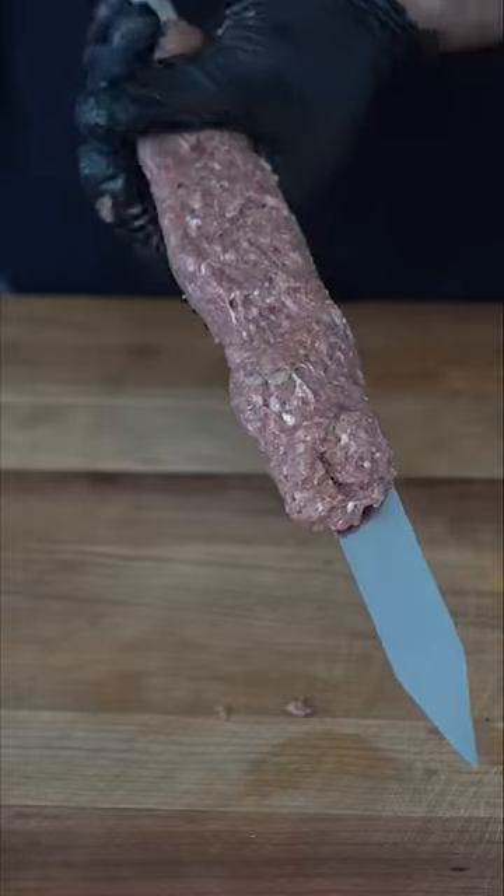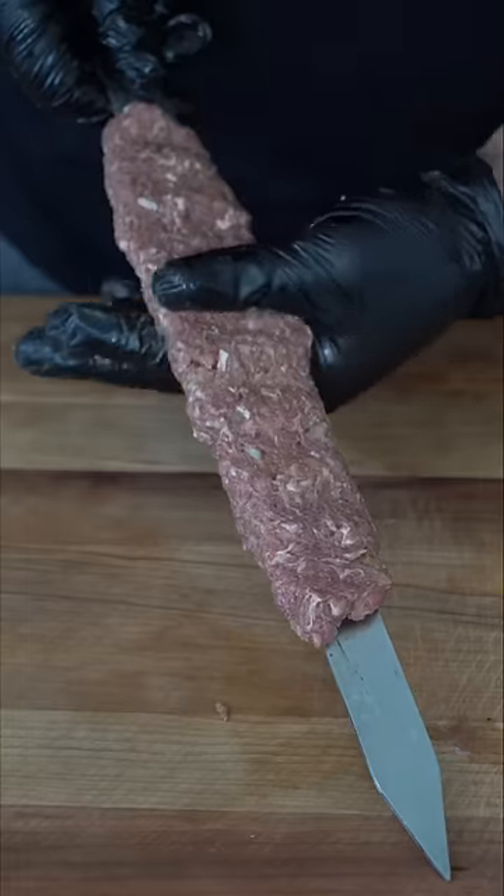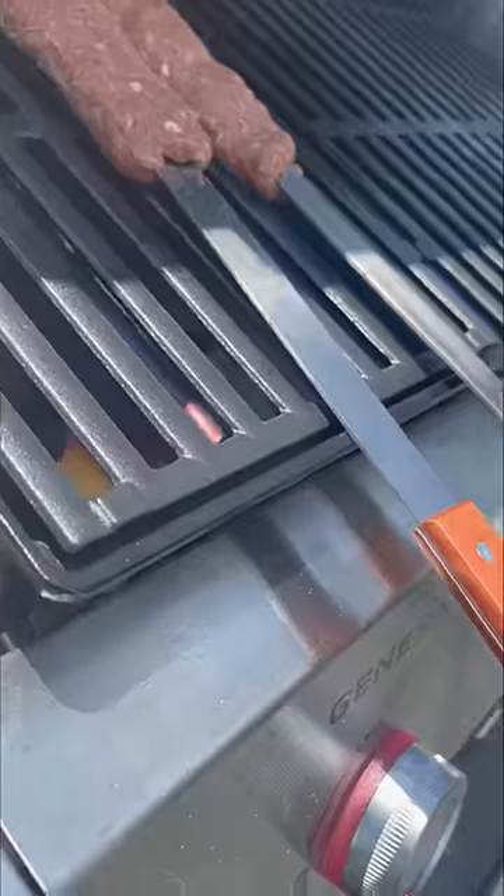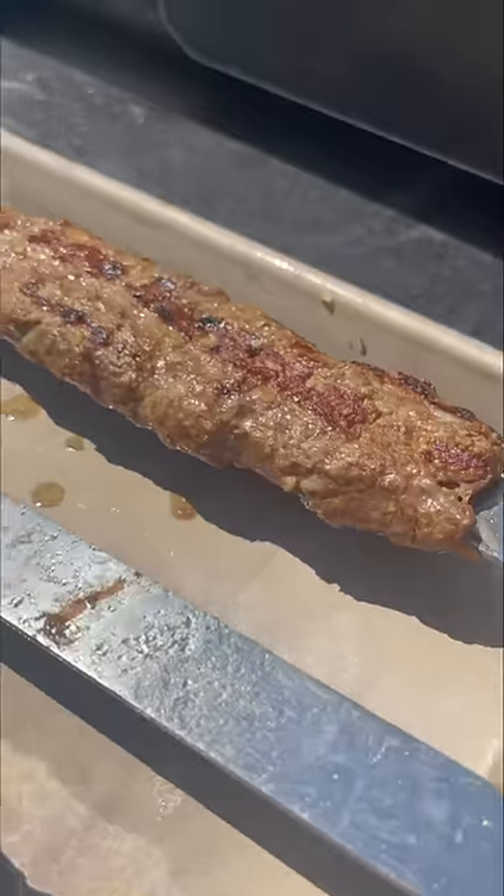Form it on the top half of the skewer and move it down so it's nice and even. Then use your thumbs to make these cute little grooves. When grilling, if you are using direct heat like I am, do not put them on too early or they will stick to the grill and fall off.